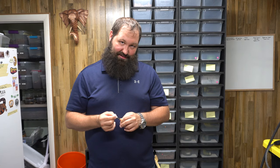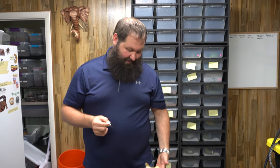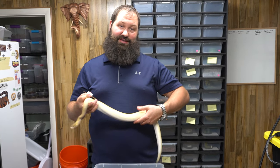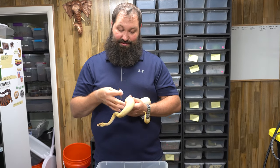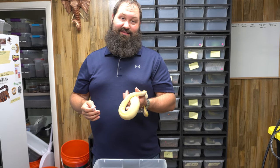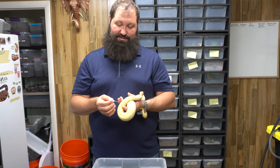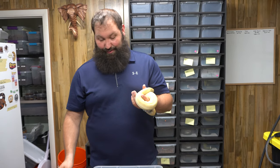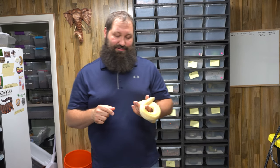It's good to have somebody else with you to help, especially your first time or if the snake is really active, so you don't hurt the animal. That's more important than anything else.